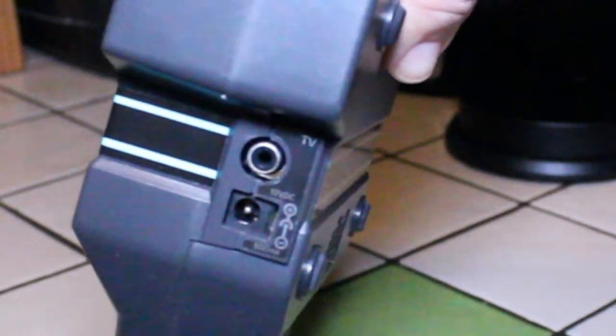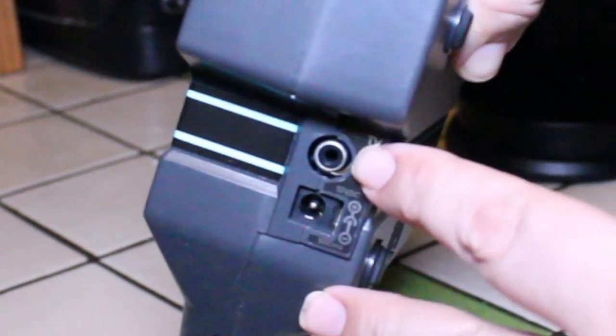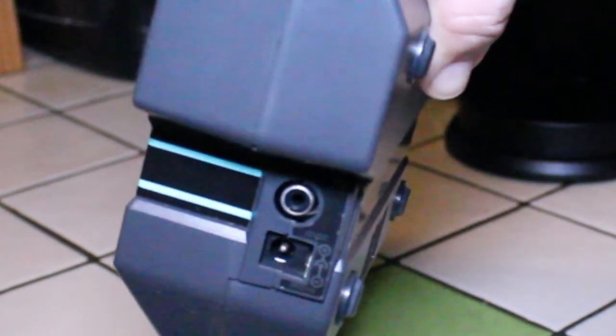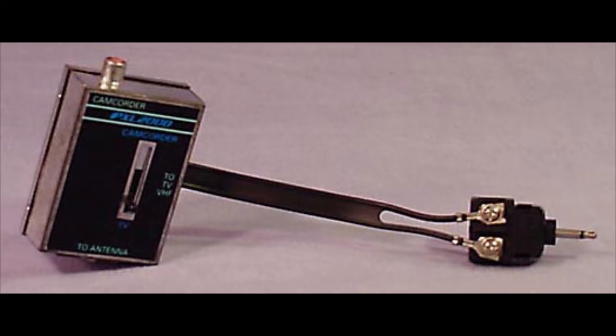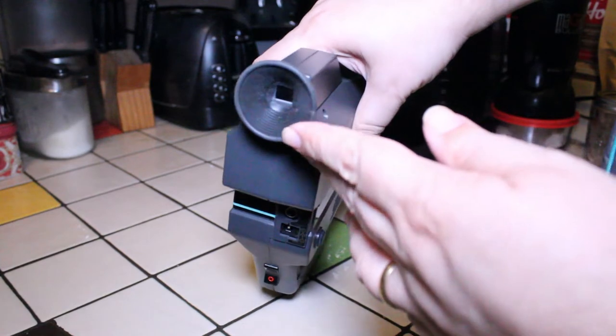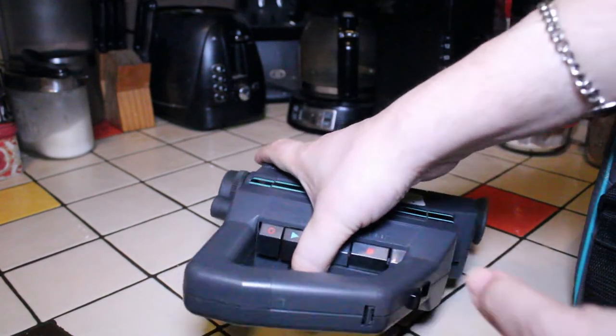On the back we have a plug for an adapter and also an RCA plug so you could connect it to a television or VCR. There was a special interface box — I'll show that in the next video — that let you connect between this camera and your VCR or television. Up here we also have the viewfinder.